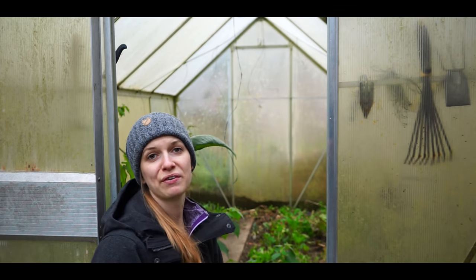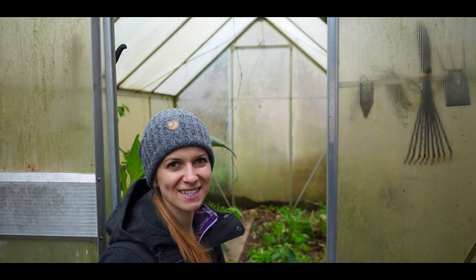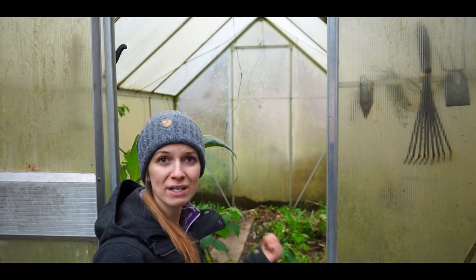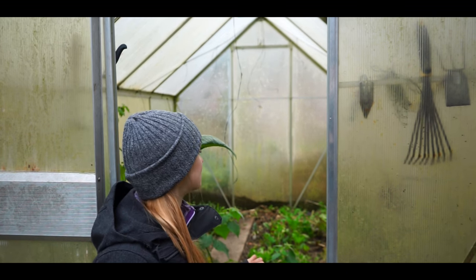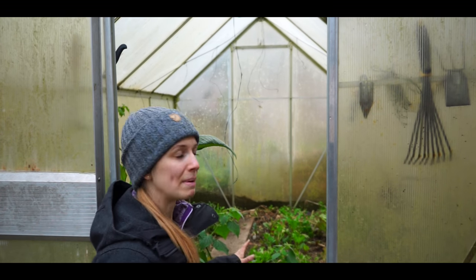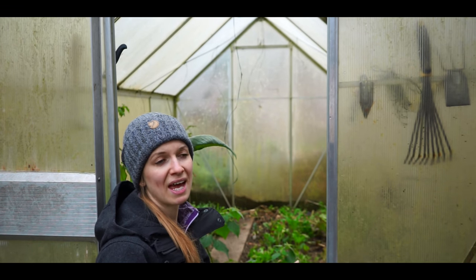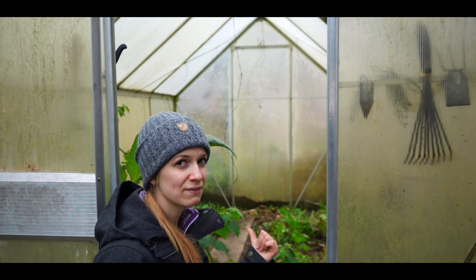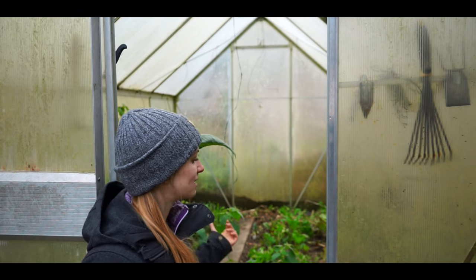I also want to have fresh salad in the winter, so here in my greenhouse — it's actually a plastic house because glass houses are too expensive — I have some winter salads growing. They stay there for the whole winter, along with some other vegetables. When it gets too cold I put a grave candle inside, which burns for a long time and keeps it from getting too cold.